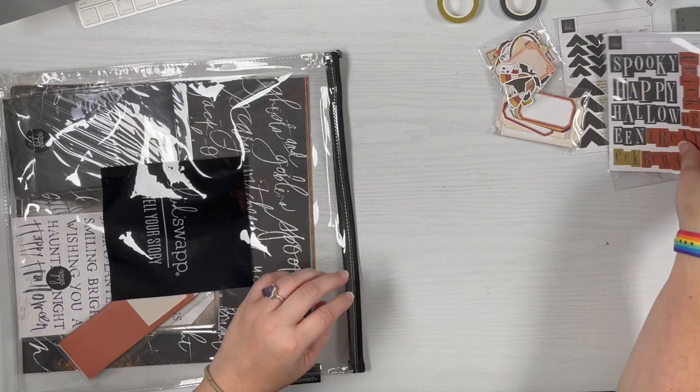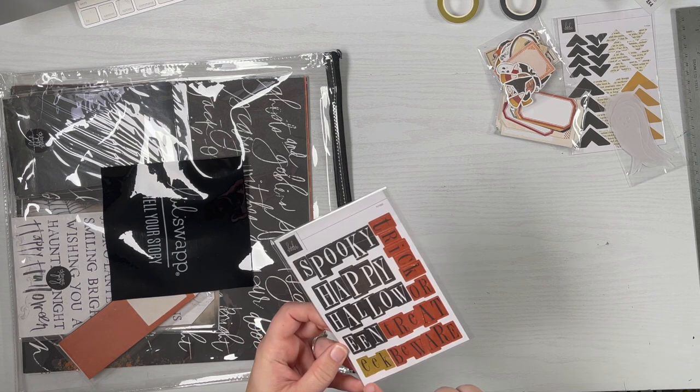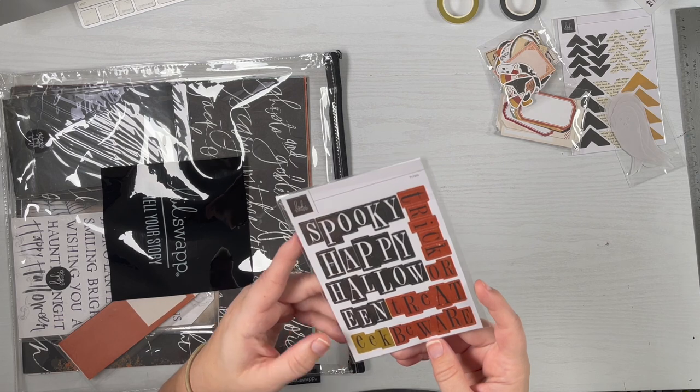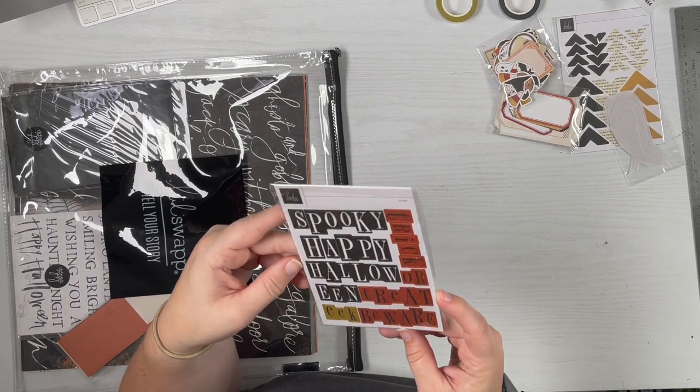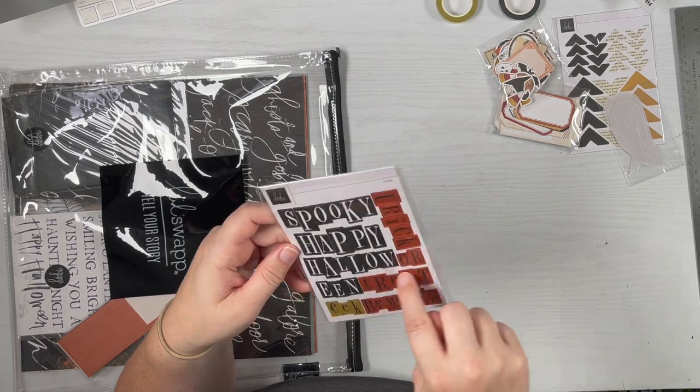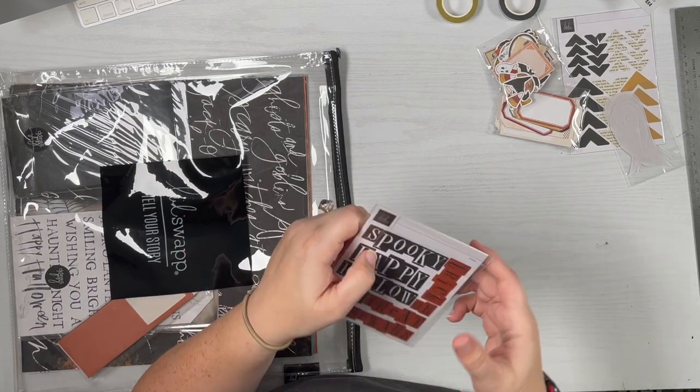We have stickers here — I'm not going to pull these out, they're actually all individual letters, kind of reminds me of older Making Memories or something. We've got 'spooky,' 'happy halloween,' 'eek,' 'trick or treat,' and 'beware.' It's single-sided.